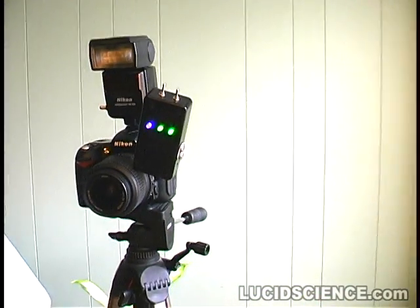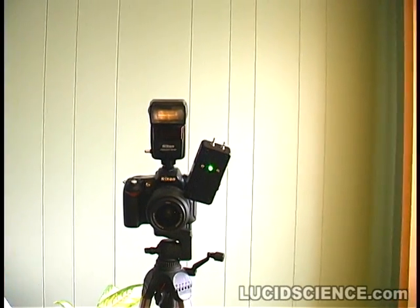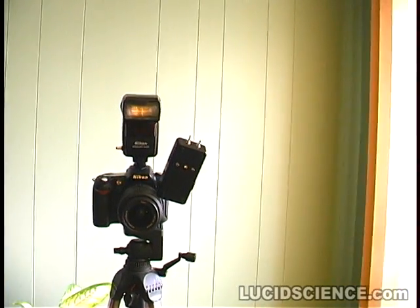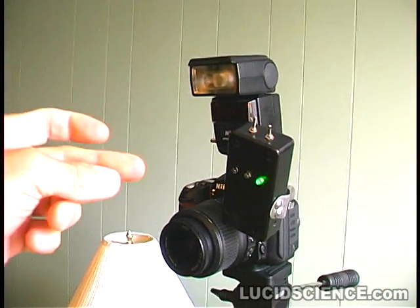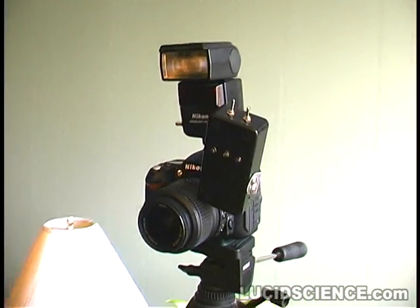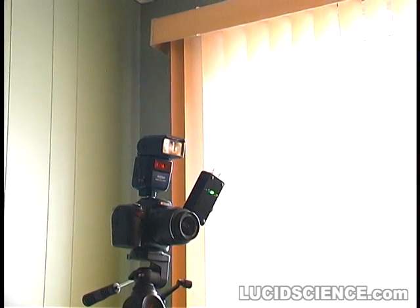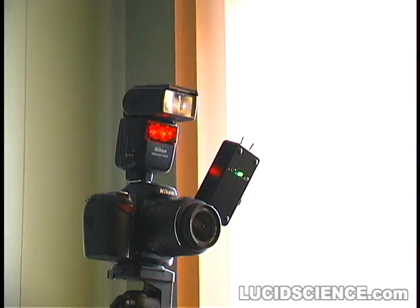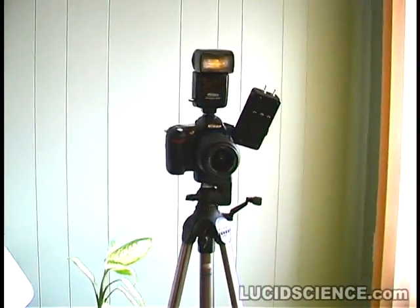Any three sharp sounds will trigger the unit. A short delay lets you get ready for the next photo. The camera operates as if somebody had pressed a shutter release button directly. The system will ignore most background noise and will only respond to sharp sounds that repeat three times in a row.